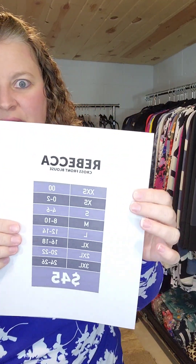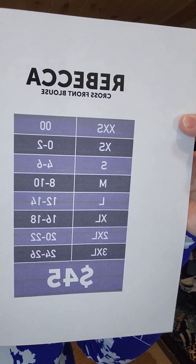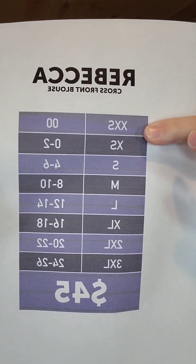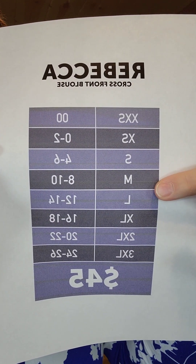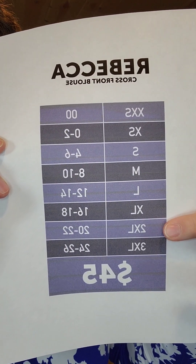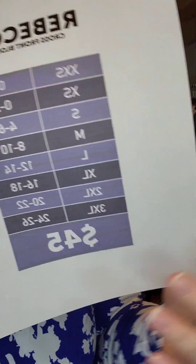Let me grab the size chart for you. Sorry, it's backwards. Here is Rebecca — this is a beautiful cross front blouse. Rebecca is $45. Extra extra small is size 0, extra small is size 0 to 2, small is 4 to 6, medium is 8 to 10, large is 12 to 14, extra large is 16 to 18, 2XL is 20 to 22, and 3XL is 24 to 26.